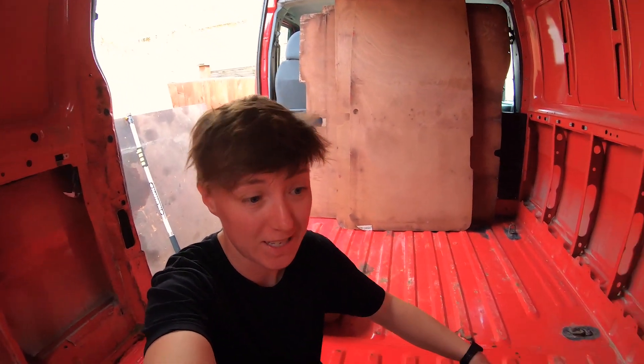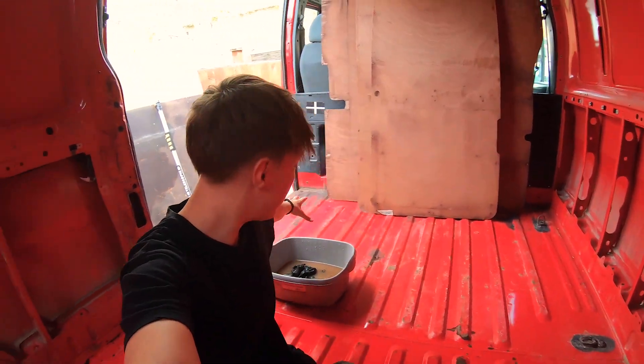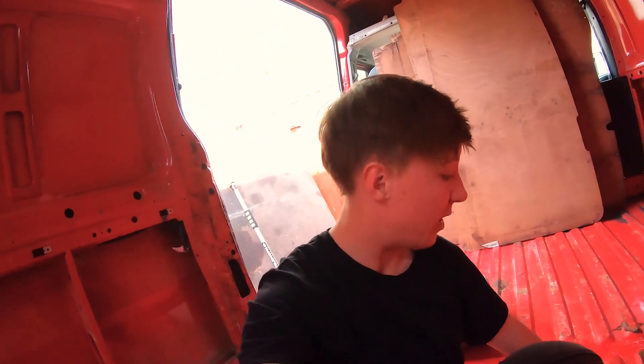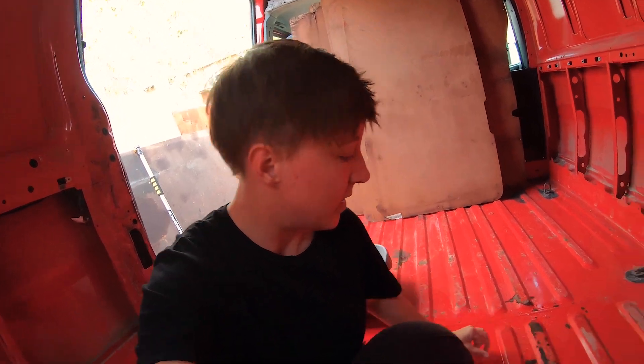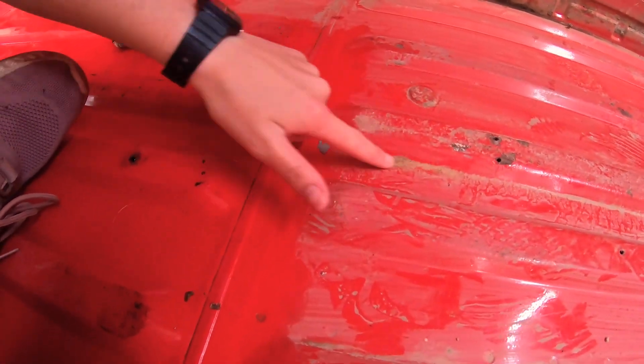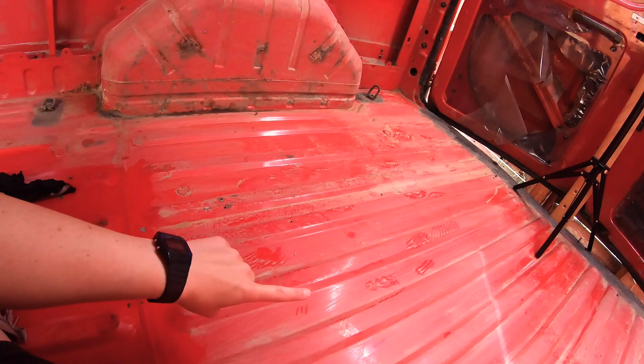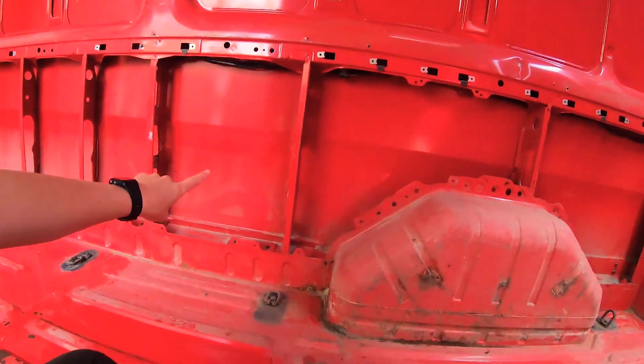It is taking so long to clean the floor. I did the front section and I've got most of it, but it's still dusty. I just want to get enough off so I can see which bits need repainting and filing down. There's just so much dirt built up in the corners. You can see the difference between the cleaned side and the uncleaned side. I haven't even started the walls yet — the walls are also very dirty.